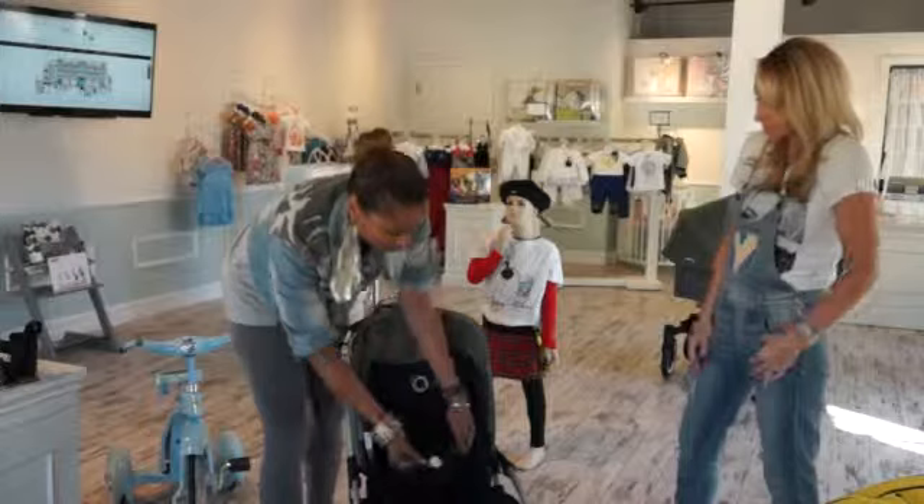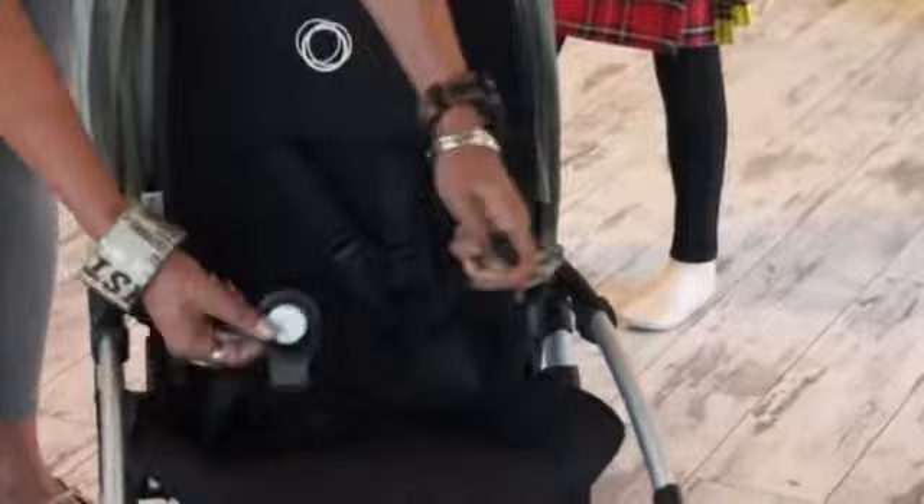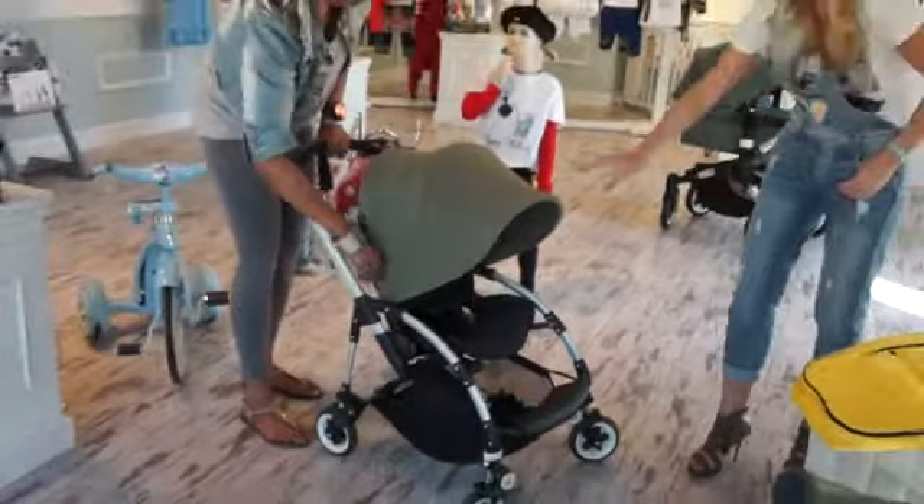Here you have the five-point harness system, which we're calling the comfort harness system. Just by pressing the white button, it releases the five points. Sometimes a parent just wants to clip only two and not all five, so it's nice that this harness system allows you to connect the ones that you want. I'll also point out the canopy — it is UPF 50+ and it is extendable, so the child can always have more sun protection.